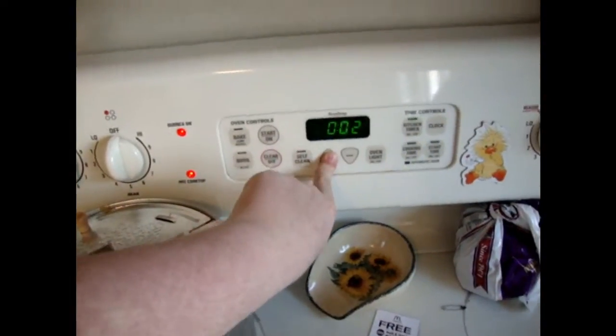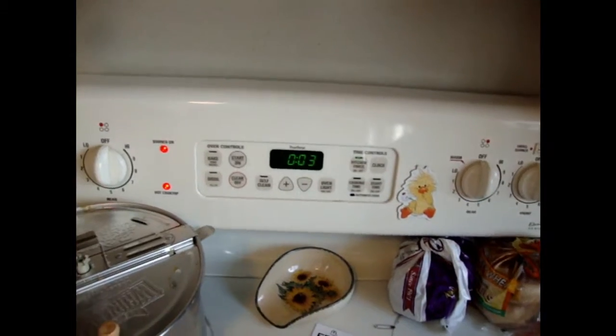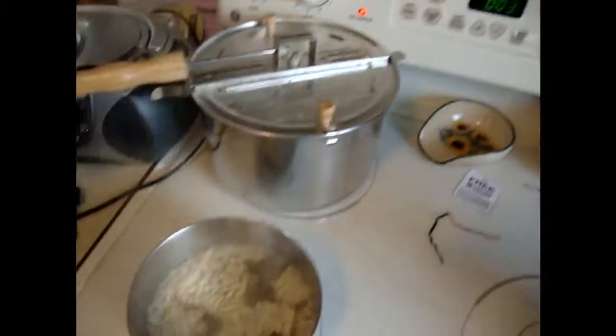And then you turn your burner down from high to somewhere in the medium. You want to set your kitchen timer to approximately three minutes. And give it a little stir while the ramen boils.